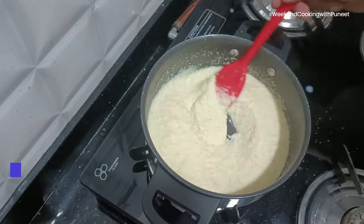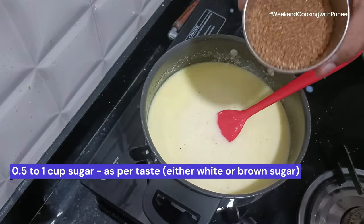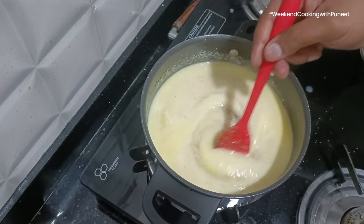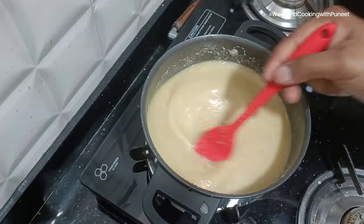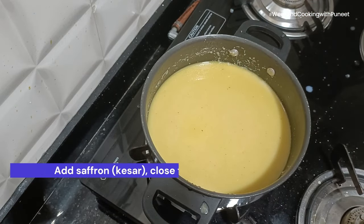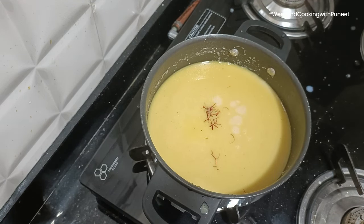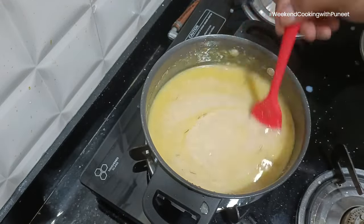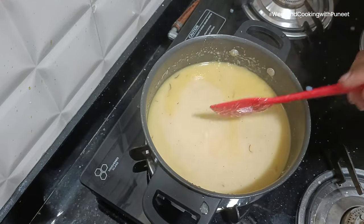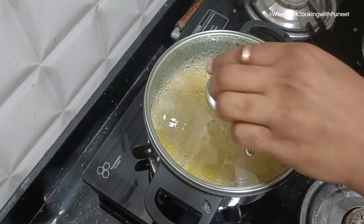Continue mixing the entire thing. After some time, when you note that the preparation is becoming hotter, you will add sugar into it — half a cup to one cup depending on your taste. Continue to mix. Boil it for about 2–3 minutes and then add a little bit of keser. Mix it well. If you do not have fried dry fruits, you can add the dry fruits now and then keep it boiling for about 4–5 minutes.